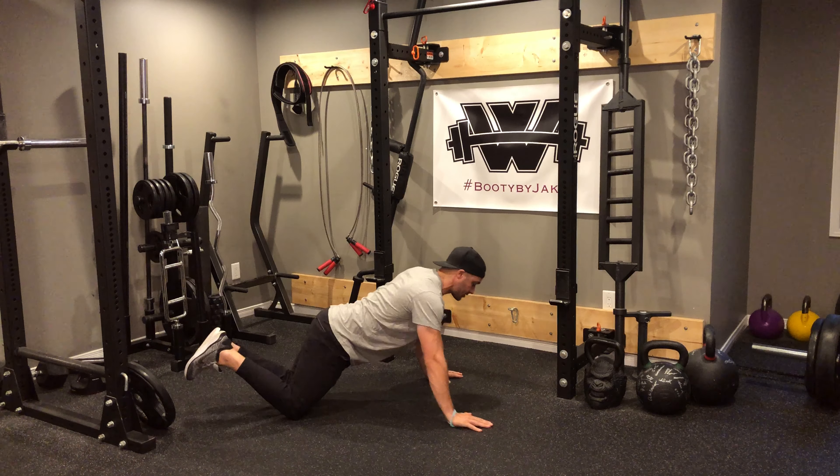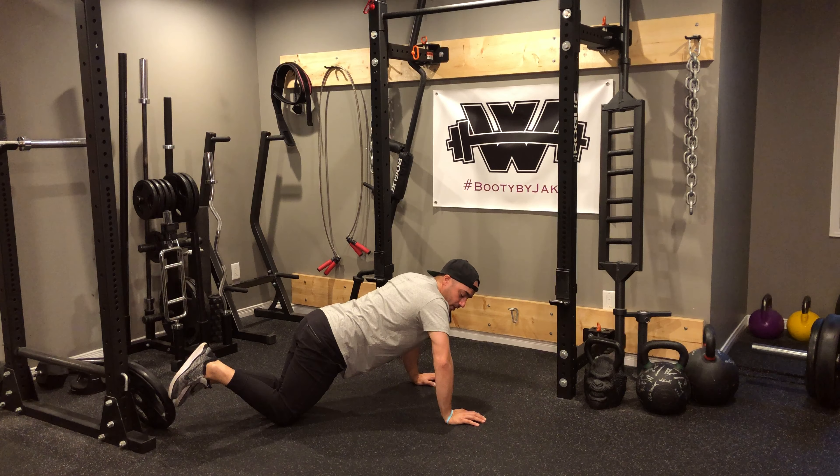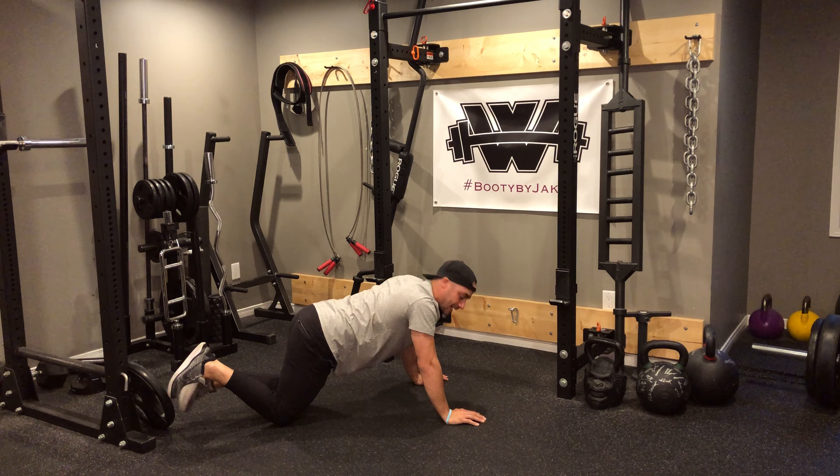What we want to try to never see with the tricep push-up is where the elbows come outside of the wrists. You always want the elbows tucking back, with forearms pointing directly into the floor as you push up. We don't want those elbows coming out.